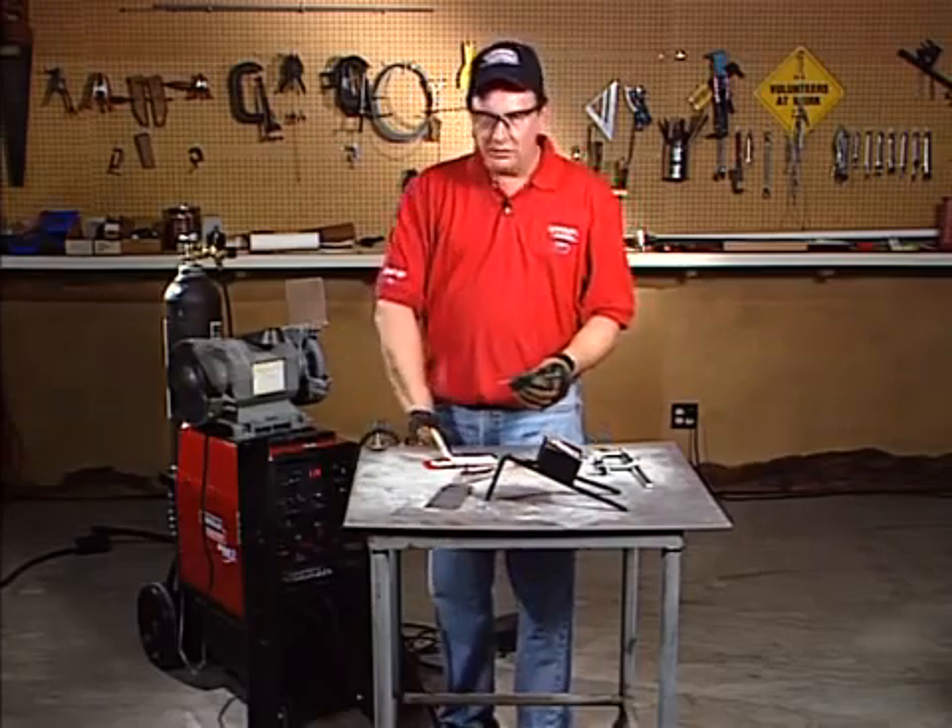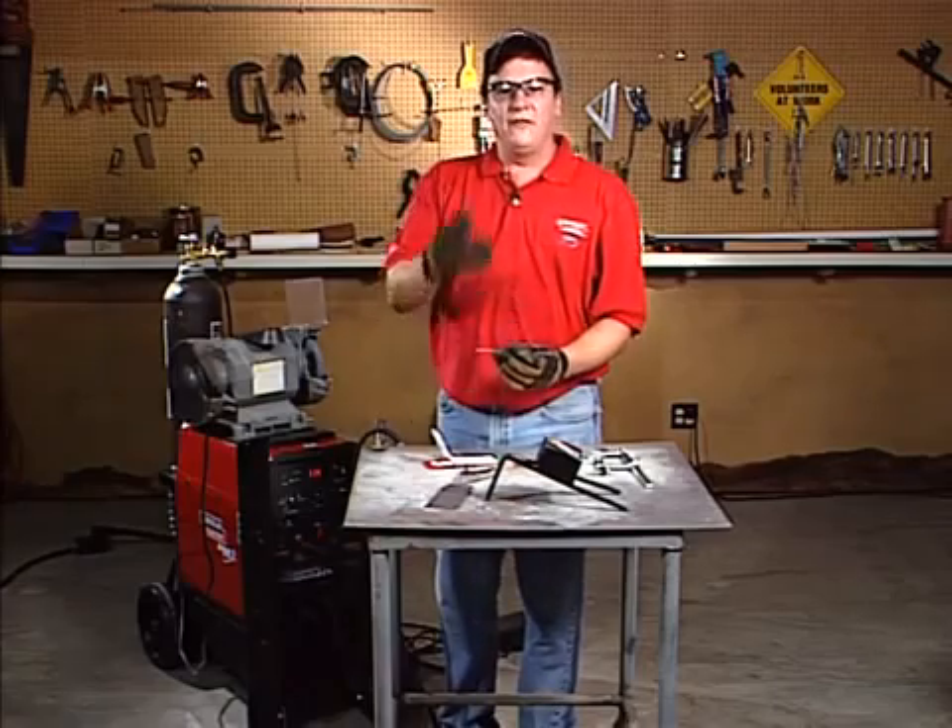So I can put it back into my torch and it'll be ready to TIG weld. Have fun TIG welding!